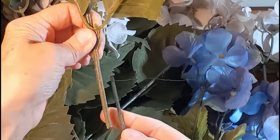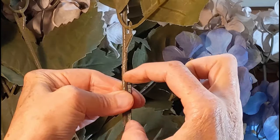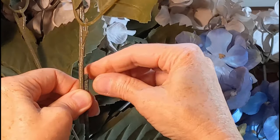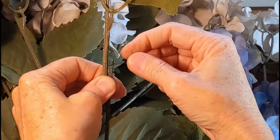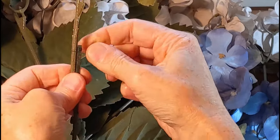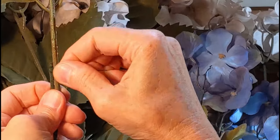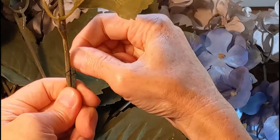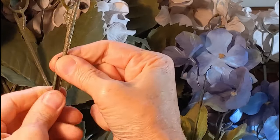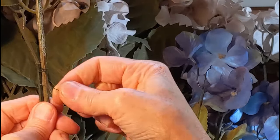I'll use a wood pick to give it more height. To attach the wood pick to the floral stem, hold them both together where they overlap. Take the wire from the wood pick and wrap it around both the floral stem and the wood pick — go around maybe two times. Then go in between the wood pick and the floral stem to make it a little more sturdy, then keep going down around both.